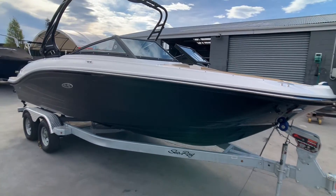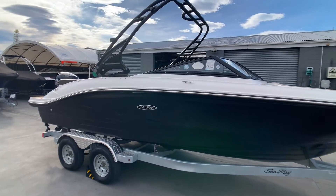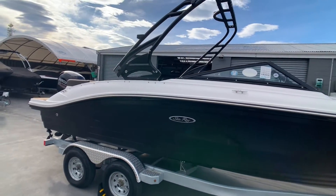It is fitted with a Roswell tower, which is also collapsible. This boat comes with a custom fitted tandem axle galvanized trailer.